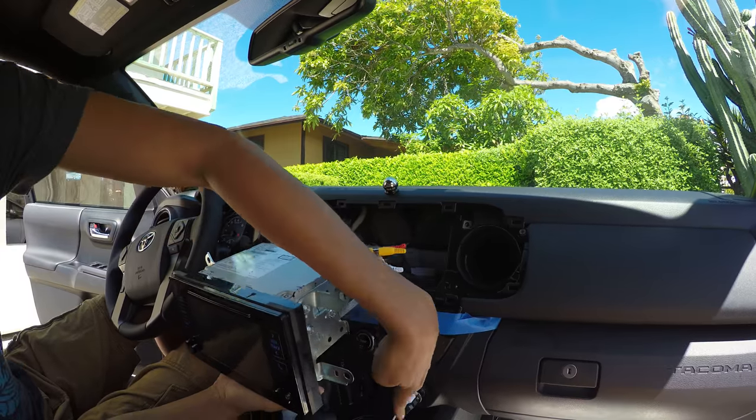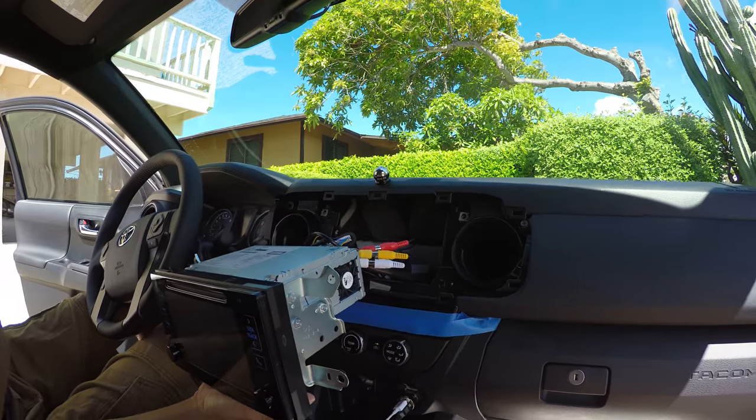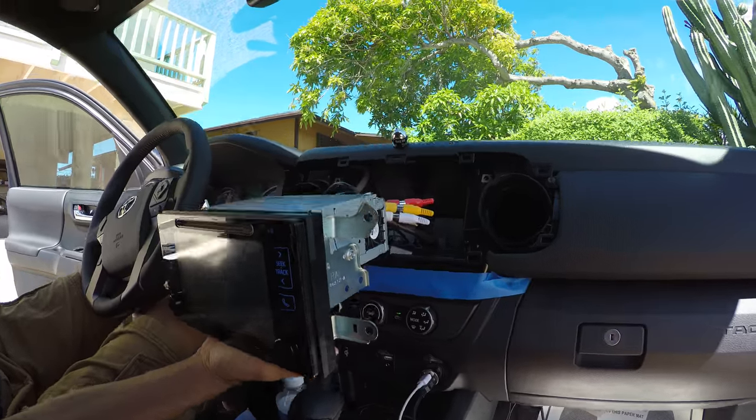Right now I'm actually powering it right here. If you guys can see, right below there, I'm powering it.